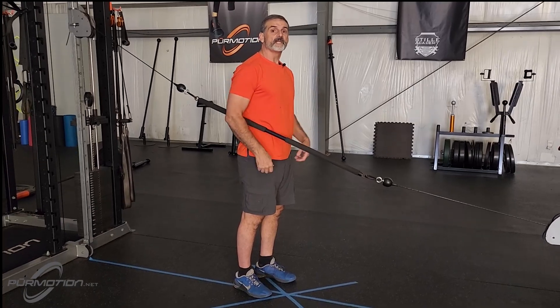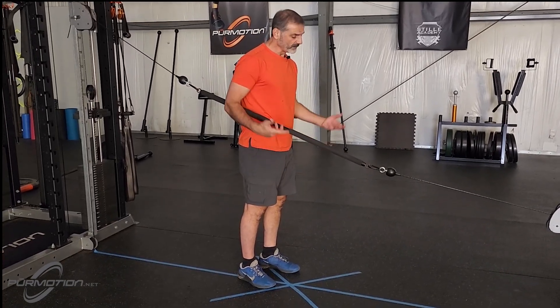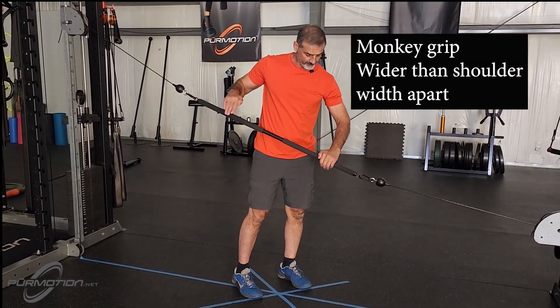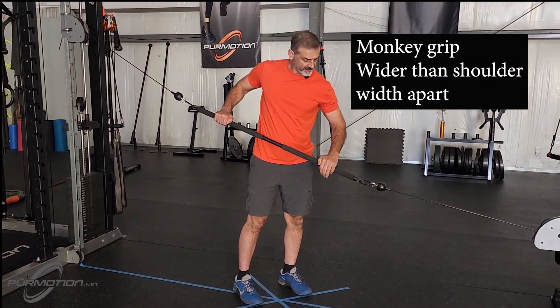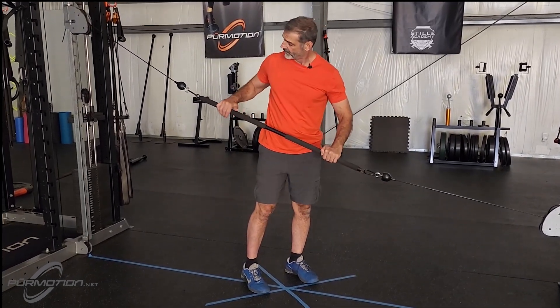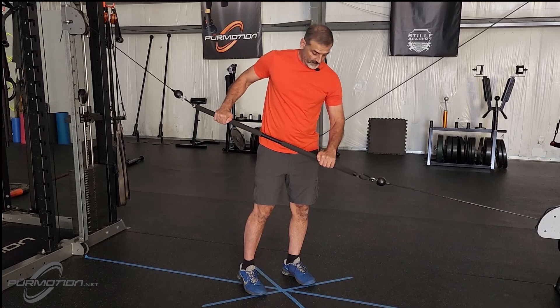The next step: hand frame. Hand frame is going to be monkey grip, like so. Make sure you have an even, even distance — anchor point to your hand from both sides.